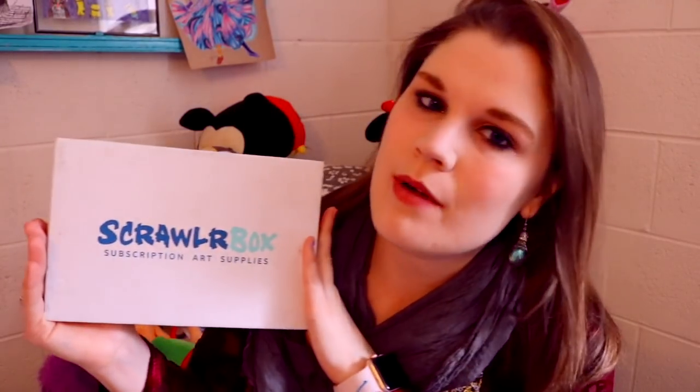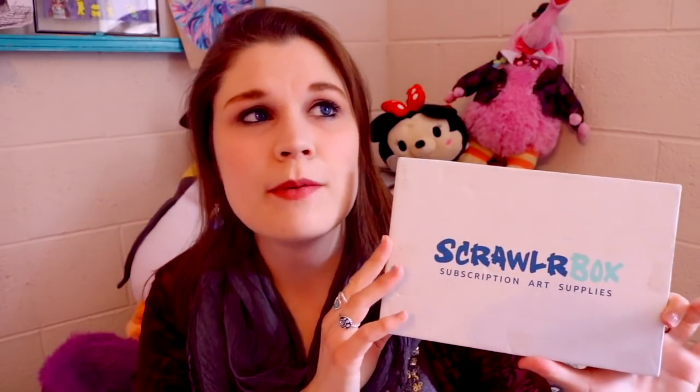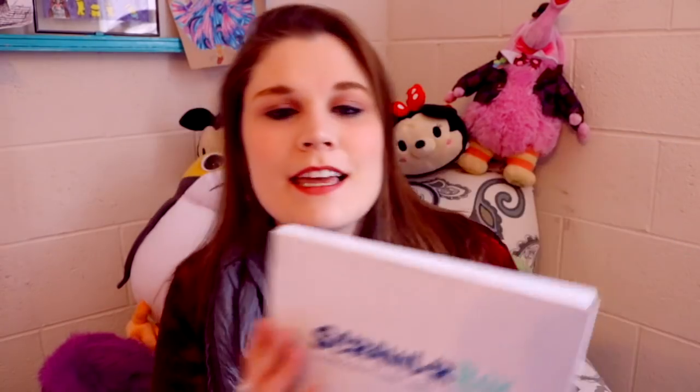From ScrawlrBox! If this is the first time you've ever seen me do a ScrawlrBox video, this is an art subscription box. There are art supplies in this box — this little itty bitty box. Look how skinny it is and how wide it is. It's full of wonderful art supplies, some you probably have no idea existed and some you'll probably recognize. It's a great way to try different art supplies and it's a surprise every single time — you never know what you're gonna get. Life is like a box of chocolates. So let's go ahead and open this up.